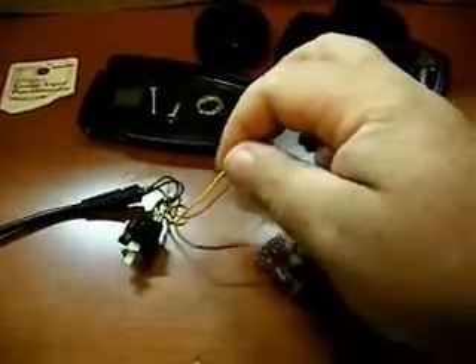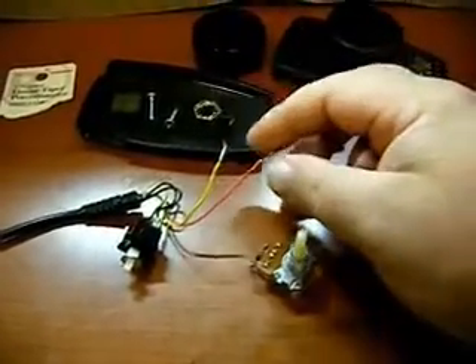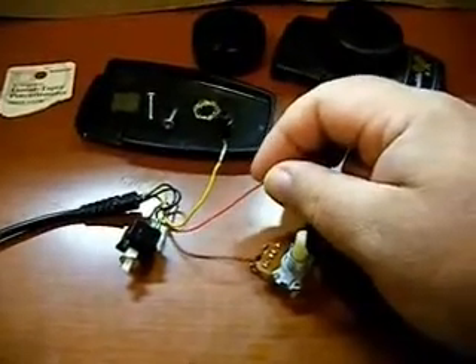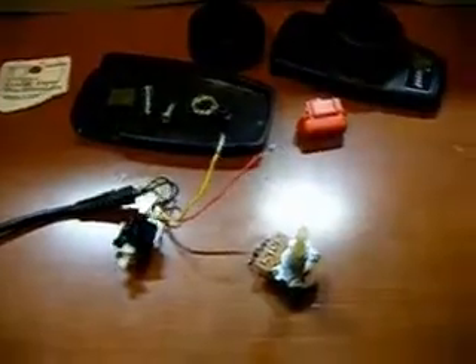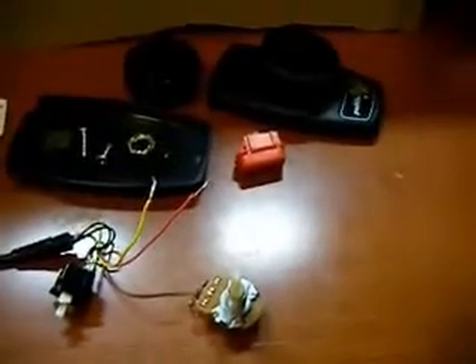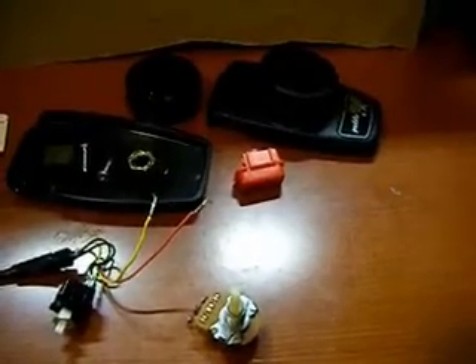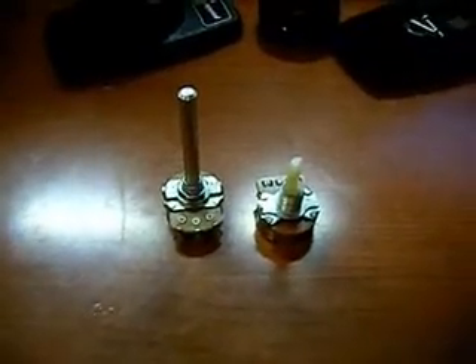The yellow wire is the 5-volt supply, and the red wire is the signal back to the Atari. On the player 2 potentiometer, the yellow wire again is the 5-volt supply, and the purple wire is the signal wire going back to the Atari.